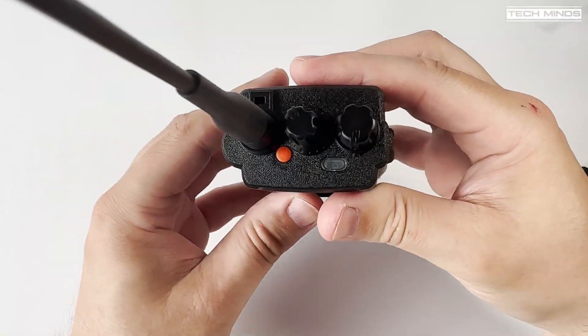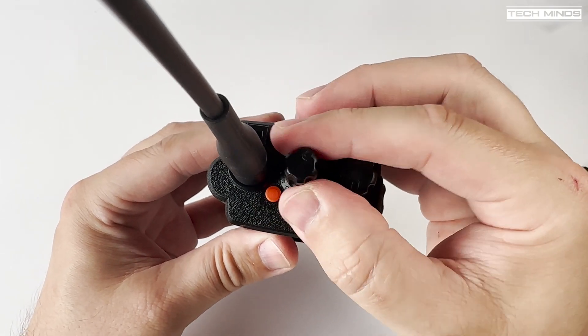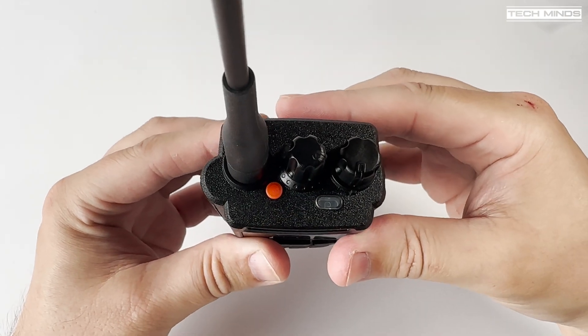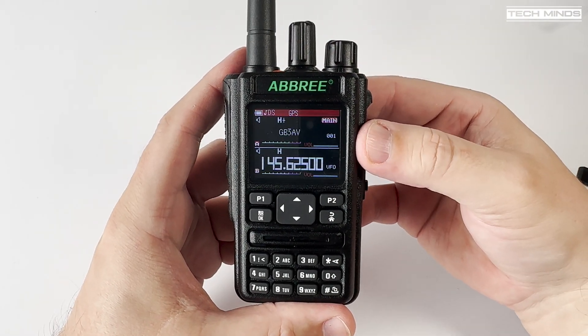On the right side of the radio, we have a cover held in via an easily removable screw, which exposes the speaker mic port that also doubles as a programming port. On the top of the radio we find the antenna socket alongside an orange push button and two rotary controls — one for changing channels or frequency, and the other is the on/off or volume control. There's also a status LED located near the rotary controls which shows when you're receiving and transmitting.